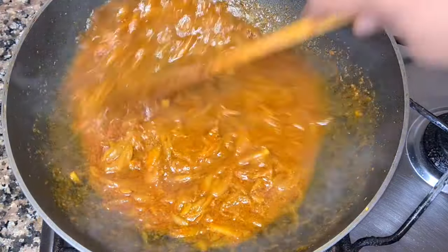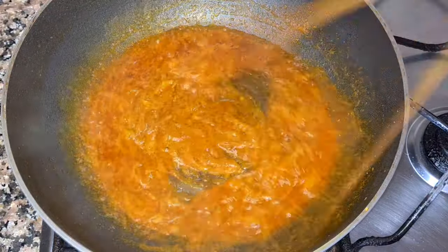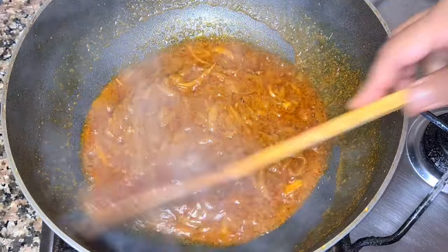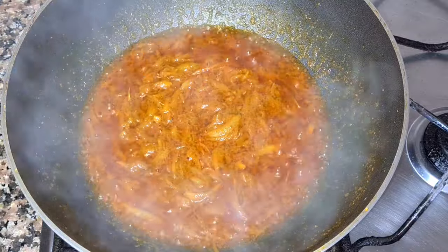ભાલ કોરે નેરે કોષી નેવો, નેવો. પાઈટા શુકે તેલ્ટે ઉપરે ભેશીએ આશાર. ખૂભ ભાલ કોરે આમે કોશીએ નીએ. એક્ષ્ટા પાઈટા શુકે, તેલ્ટે ઉપરે ભેશીએ આશ્ટે. આમર ખૂભ ભાલો કોરે કશান હોઈ ગાચે. [Stirring and mixing thoroughly until the oil floats on top — the masala is now well cooked and separated.]